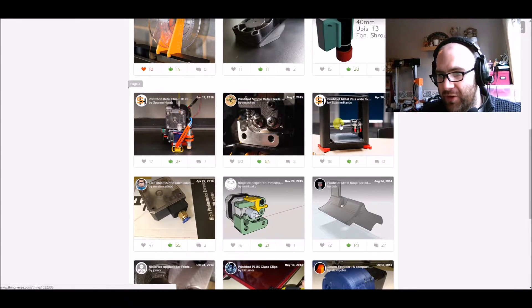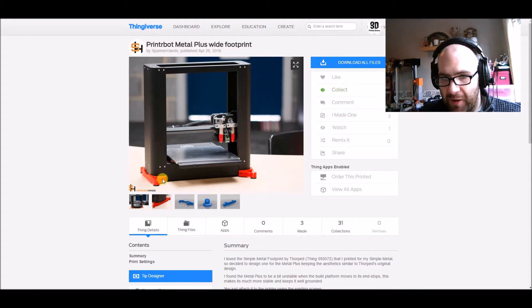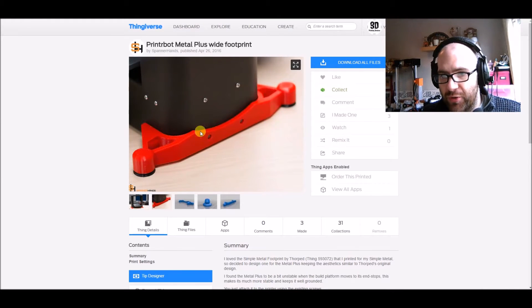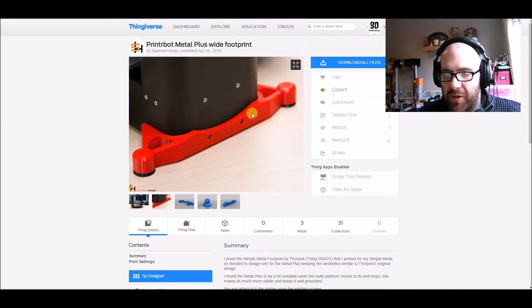Let's look at this first one — the PrinterBot Metal Plus Wide Foot. These red prints are basically feet that go on the bottom of the printer. Although the Metal Plus is wide, it has quite a narrow footprint and the bed moves backwards and forwards through the machine, so this helps keep the printer steady. Looking at the pictures, this is actually a remix — Richard loved the design that someone else did for the Simple Metal.